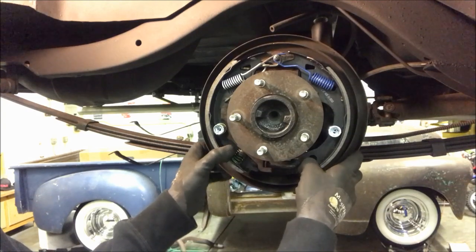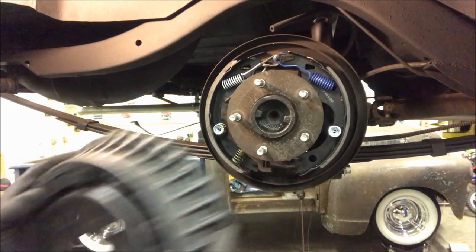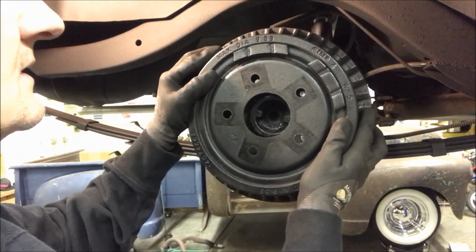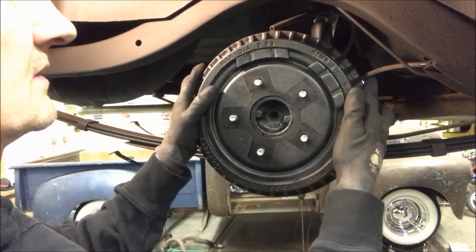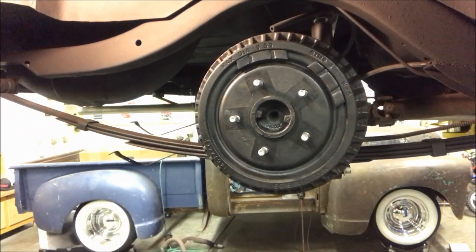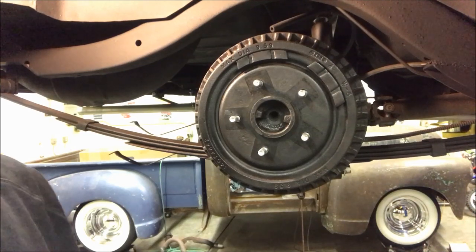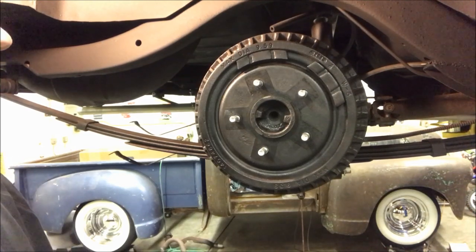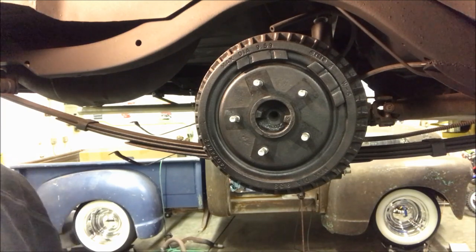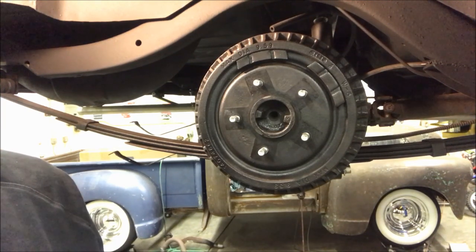We got it all back together. If we backed it off enough, this should slide right over the brake pads — we've got new pads but backed off the adjuster, so that should work. There's a quick look at a rear drum brake.